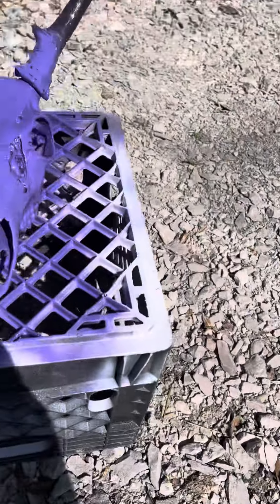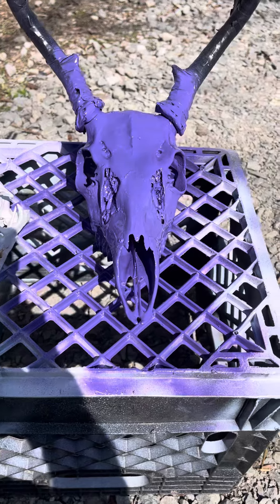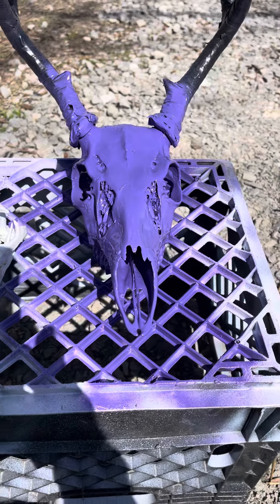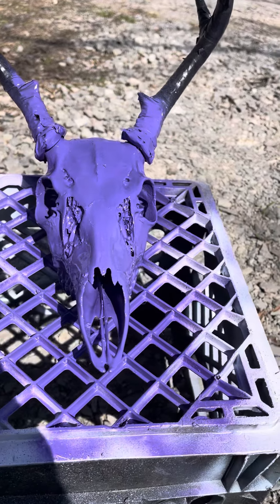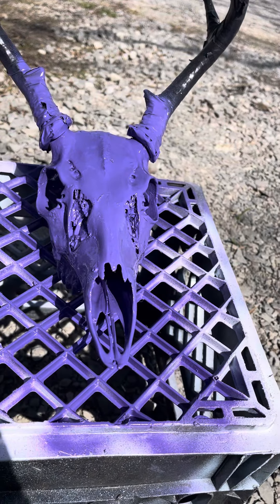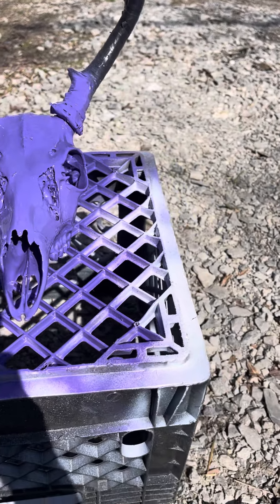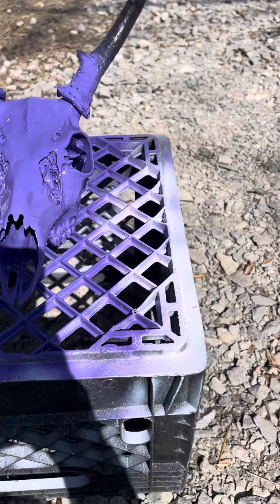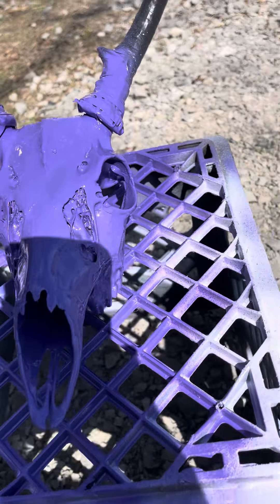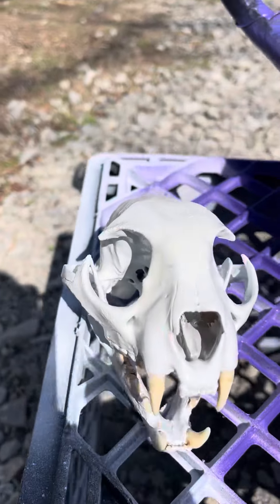I got this one painted — this little girl is looking purple and splattered with light blue paint. It kind of looks blue on the phone, but we got solid purple on this one, and then I'm going to splatter some blue — kind of like a mint color blue — all over it. Then I got my Bobcat skull done.